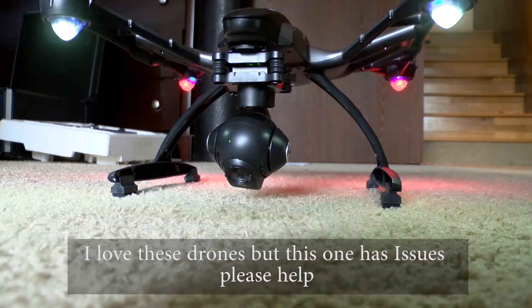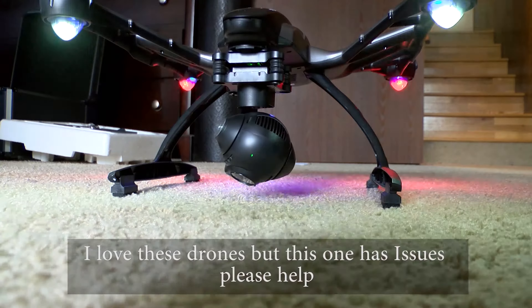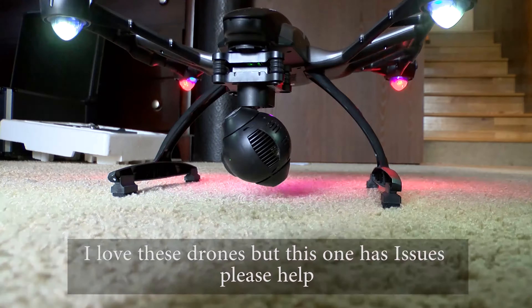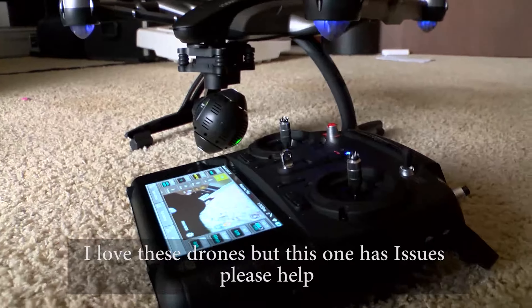I've had two other Q500 4Ks and they've been great. But this one — I'm not sure if they changed where they were making these or what — but I'm very dissatisfied with it. This is by no means trying to diss the company; I'm just trying to get help.